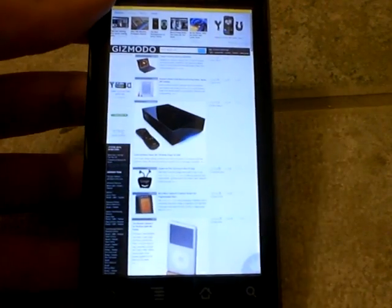Let's see, let's compare it to the iPhone OS.